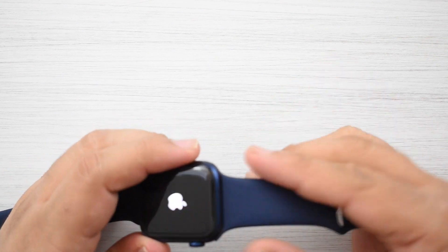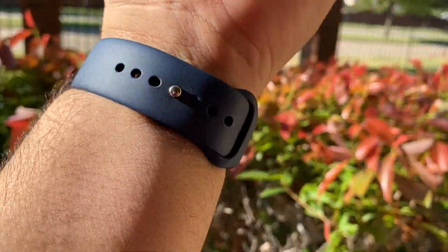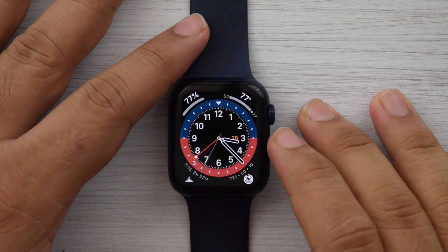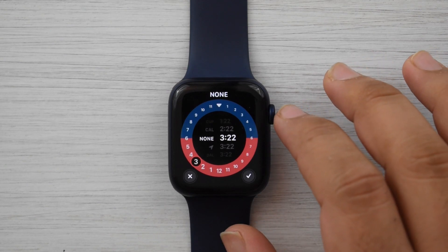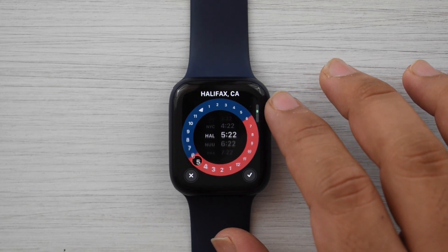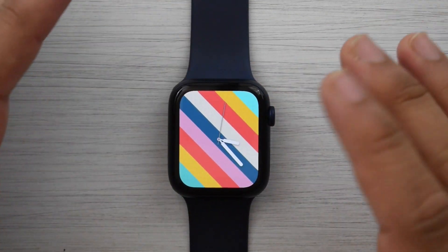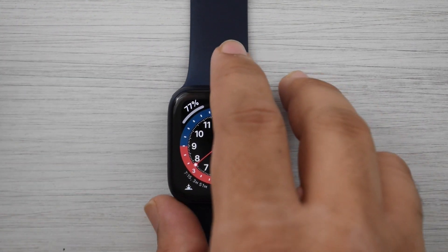That took a lot of effort to put on, but the Apple Watch is set and it's turning on. I'll set it up real quick and come back with a first impression and a comparison to my Series 5. So I finally have my Series 6 set up and things are looking really good. I'm loving the new watch faces on watchOS 7 — especially this GMT one. It's so cool with the world map and world time feature. There are also artwork faces that change, chronograph, stripes, and more. This is just a really cool Apple Watch update.